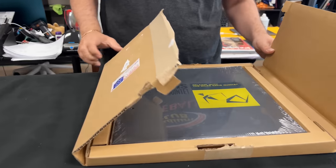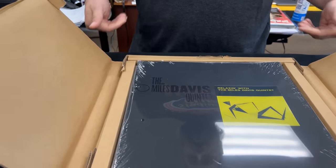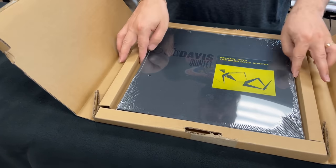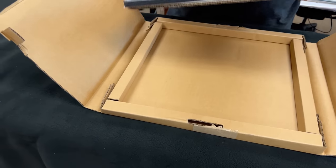Oh, there it is — corner reinforcements. Fantastic. Very nice. Perfect box for this product.